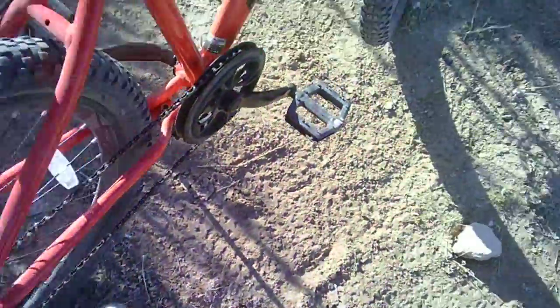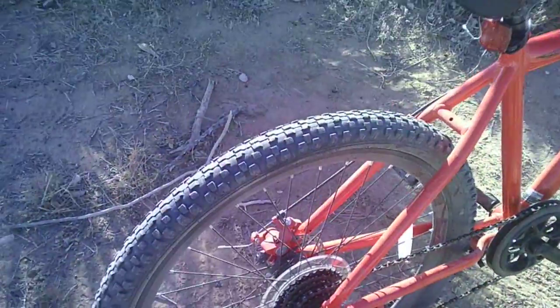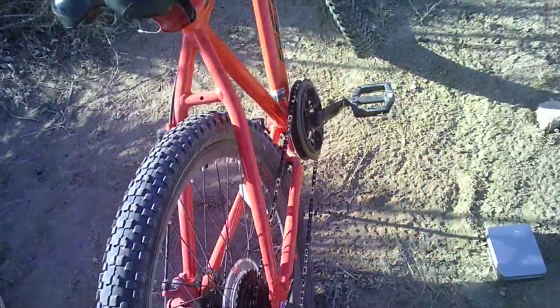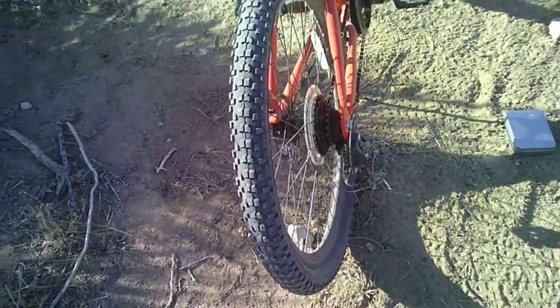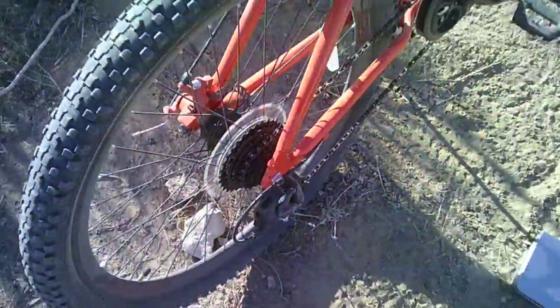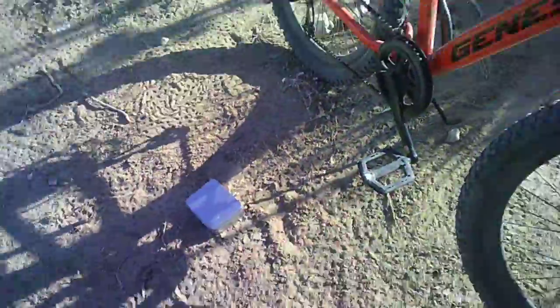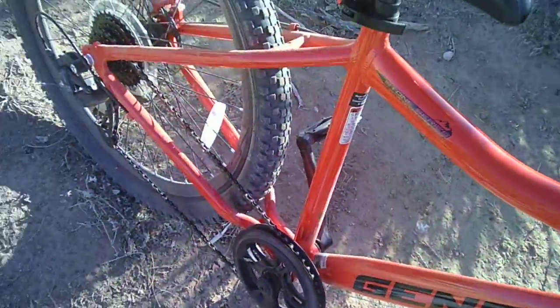Alright, so today we're going to do a little products review video. Mostly everything in here I got for Christmas, because Christmas was like not too long ago, a couple days ago. And if you know, it's a new bike — I got that for Christmas too. It's a 1x8, so it has 8 gears in the back and 1 gear in the front, and it's a pretty nice bike. So let's go over the products.